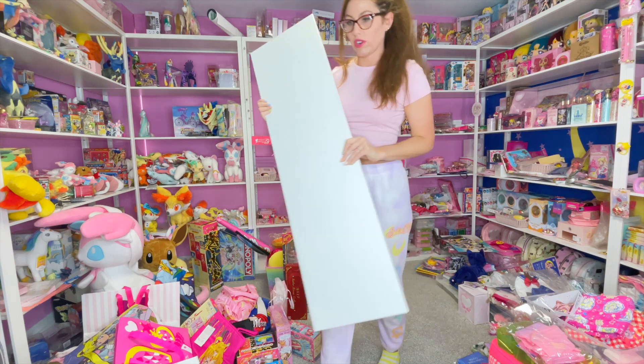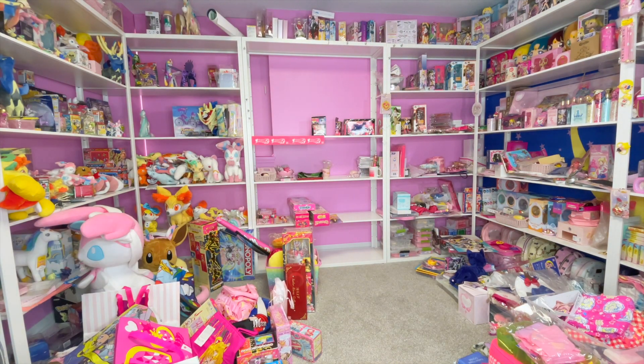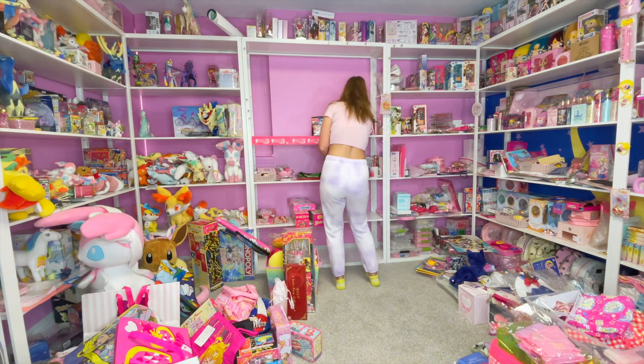These are metal so these are a lot heavier. I'll have a link down below for what shelves I use from IKEA in case you guys like these. How is it already looking better? We cleared things out.